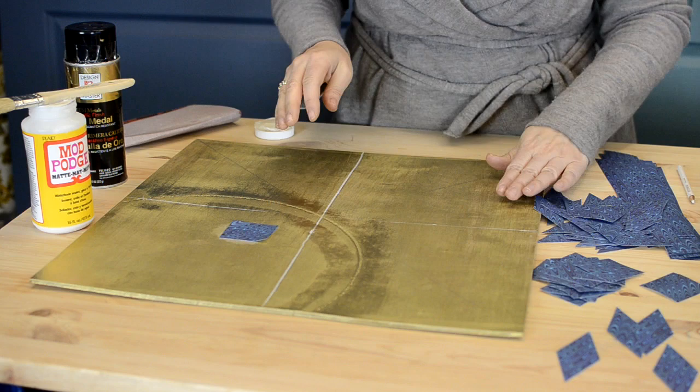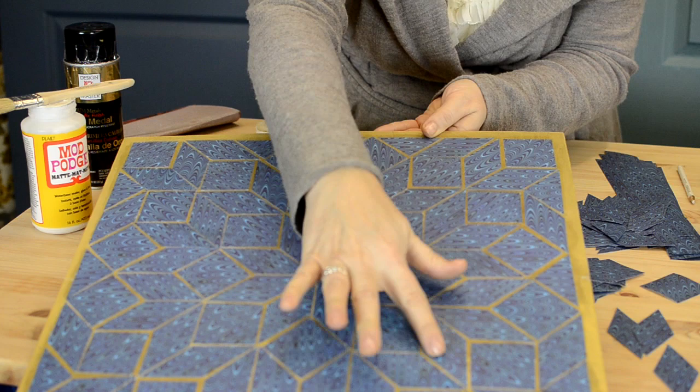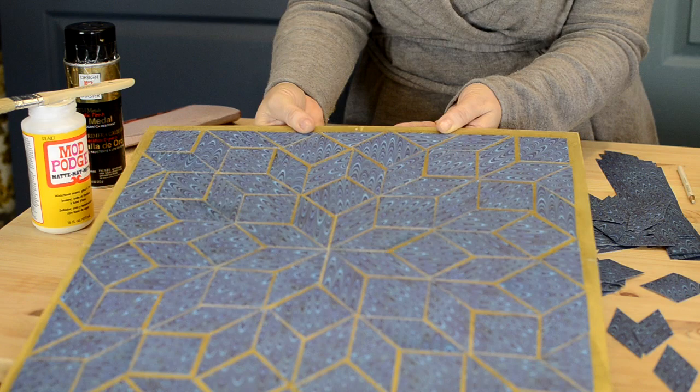I've already done the whole thing, so here it is laid out. You can see the star in the center, then the squares, and then more diamonds. The triangles are only used on the very edge. I think it looks really fun and chic. It's going to be a nice accent piece, and it's not an expensive top, so I can switch it out at any point for a different design.